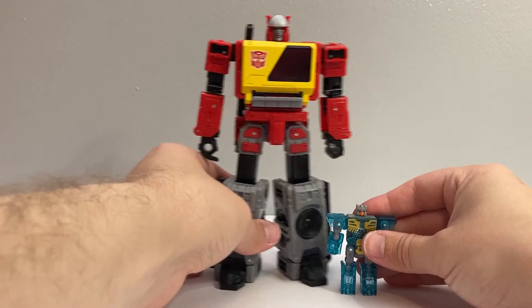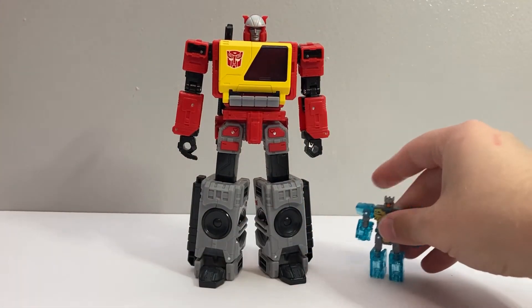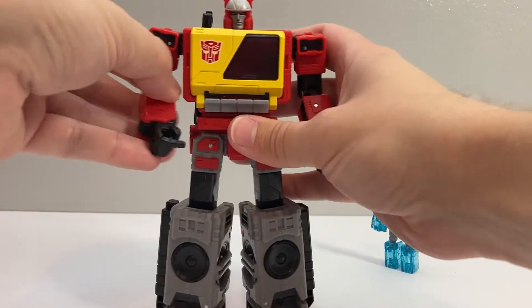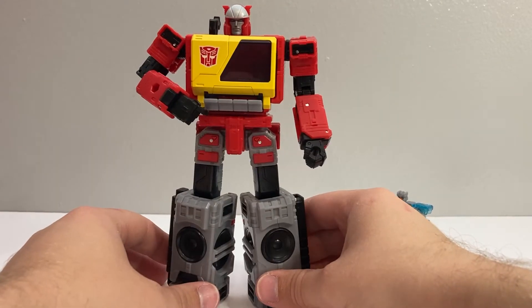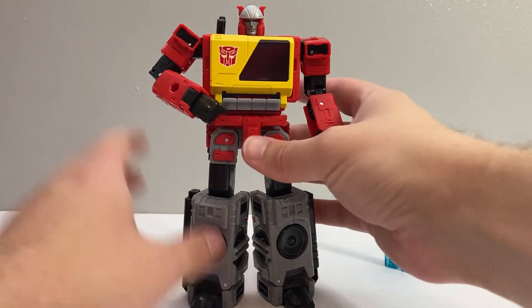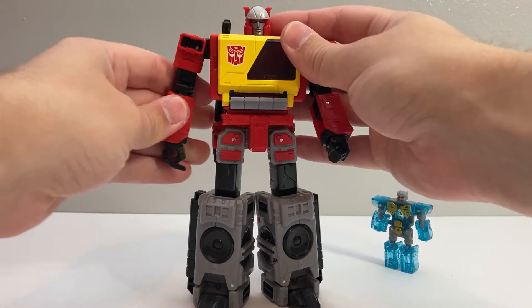Here he is with Eject. He does have one hand sculpted with the finger, so you can display him kind of pressing the button to let Eject out — which is maybe not as iconic as Soundwave touching the shoulder button, since he's kind of just poking his belly. But still cool that they did that.